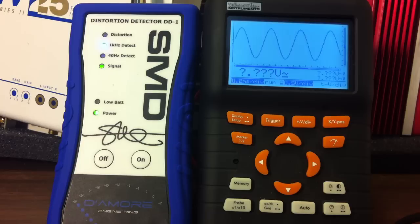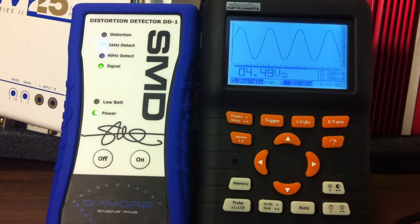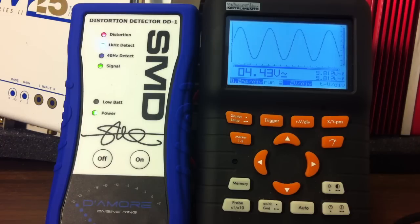Here we go with the unloaded voltage output test. Here's the 1 kilohertz detect — checking for distortion. It's reading at approximately 4.43 volts unloaded.